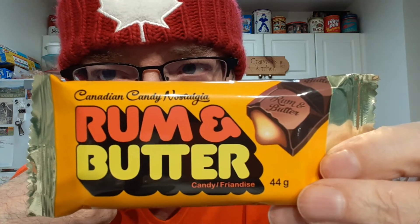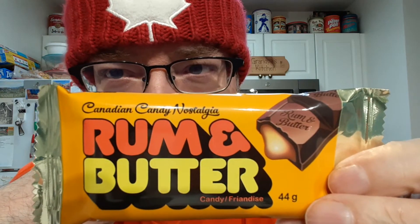I'll be trying the Rum and Butter candy bar. Don't be fooled by the name — there's no rum in it, and according to the ingredients, the only butter in here is cocoa butter.